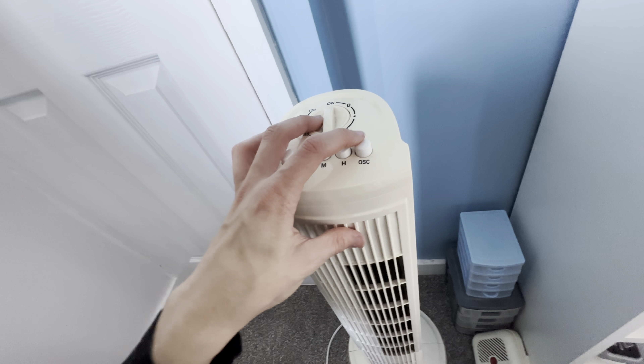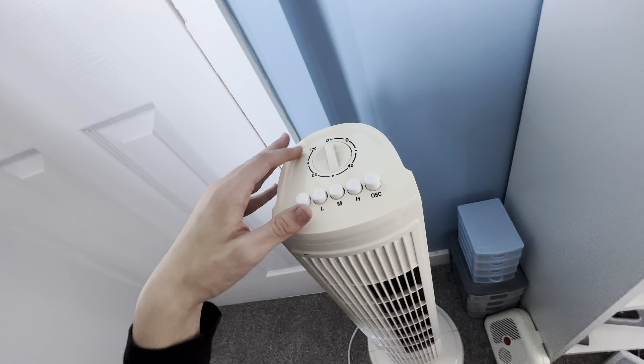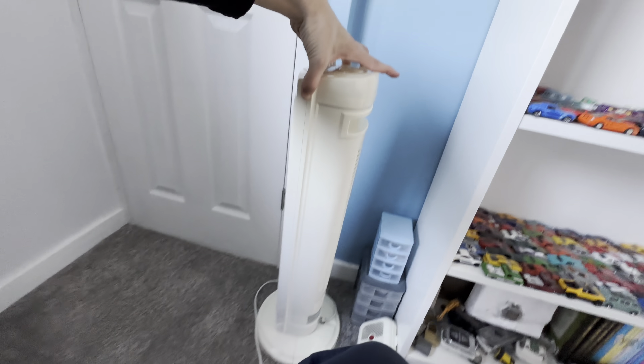Three-speed settings. And you have an oscillation button as well. You can set a timer for 2 hours or 1 to 20 minutes.